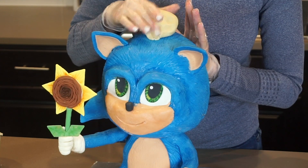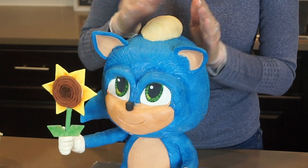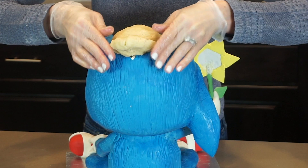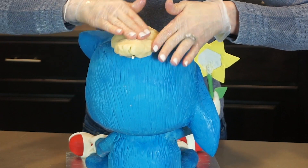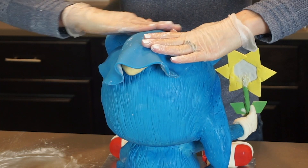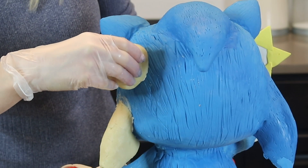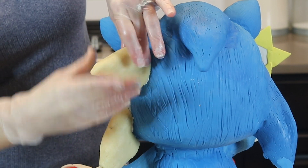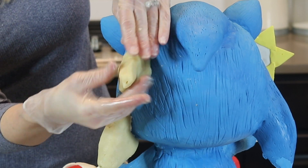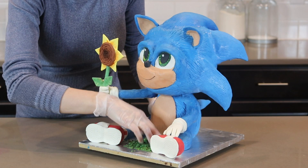I saved the spikes on his head for last, honestly because I was perplexed on how to do them. I decided to make them out of cake pop filling — molding the cake into a spike shape and inserting a lollipop stick to help secure it. I really should have done this right after carving the cake — that would have been the best time. After shaping I cover each spike in modeling chocolate, cut away the excess, and blend it in. The spikes on the sides of his head were done mostly the same except I brushed candy melts on the cake pop before putting it into place, which made it more sturdy. I've also given him a couple more spikes on his back and a tail.